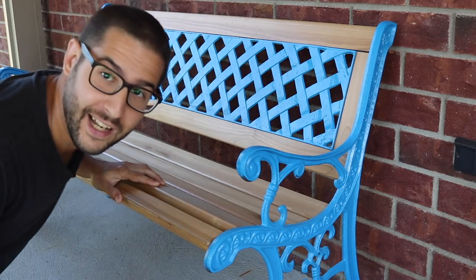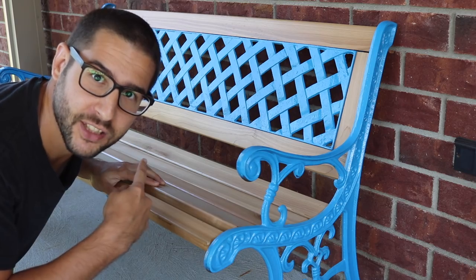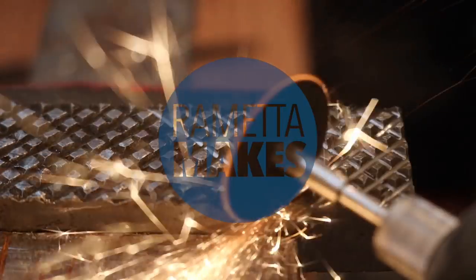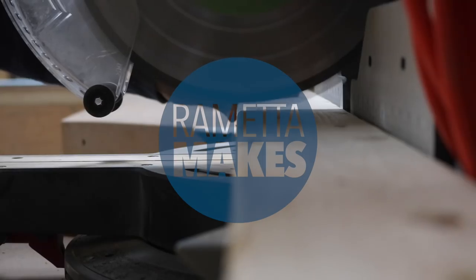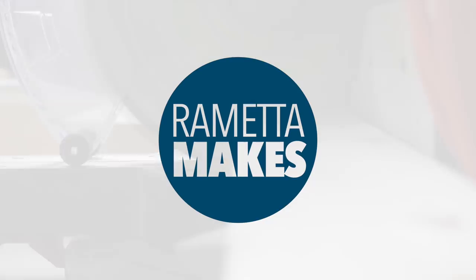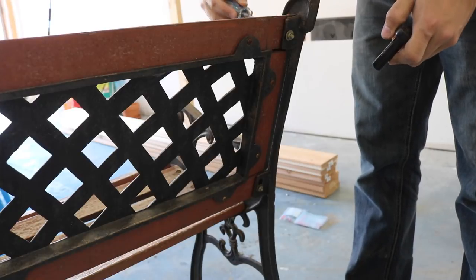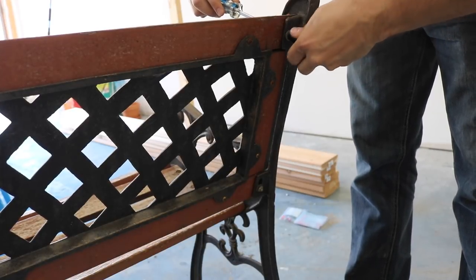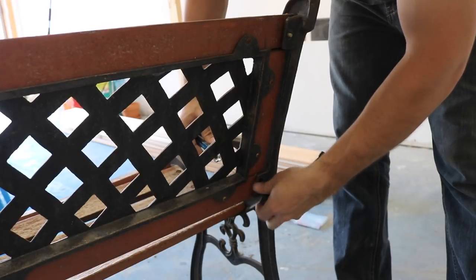My name's Cory and today we're restoring this park bench! I had a few old park benches that I wanted to restore.